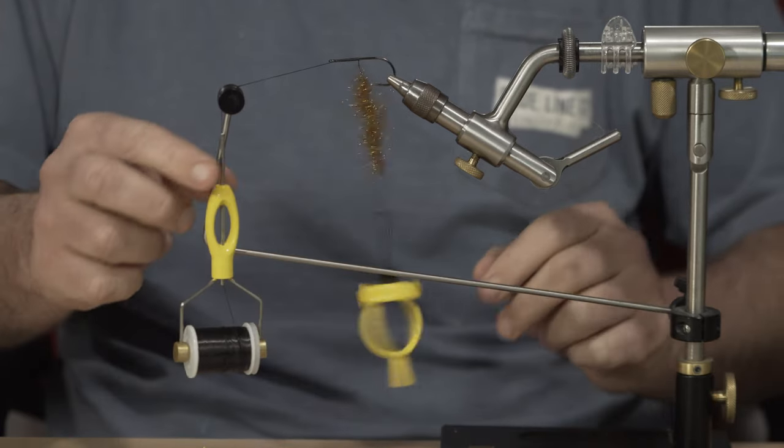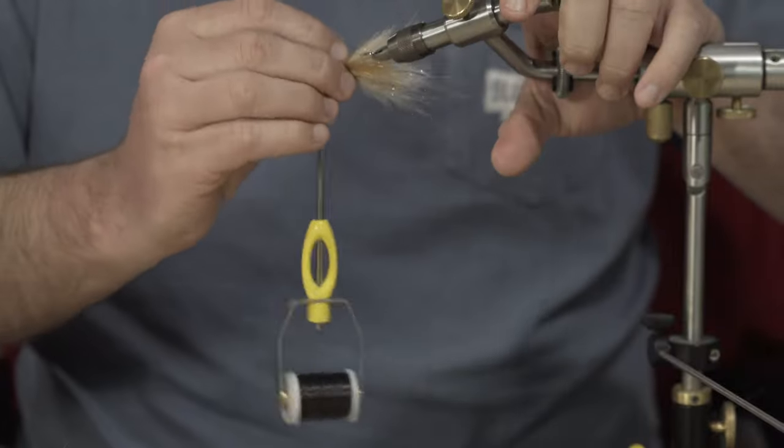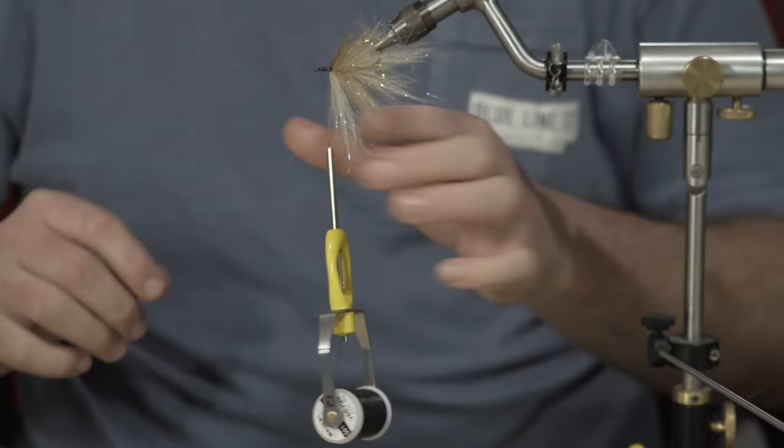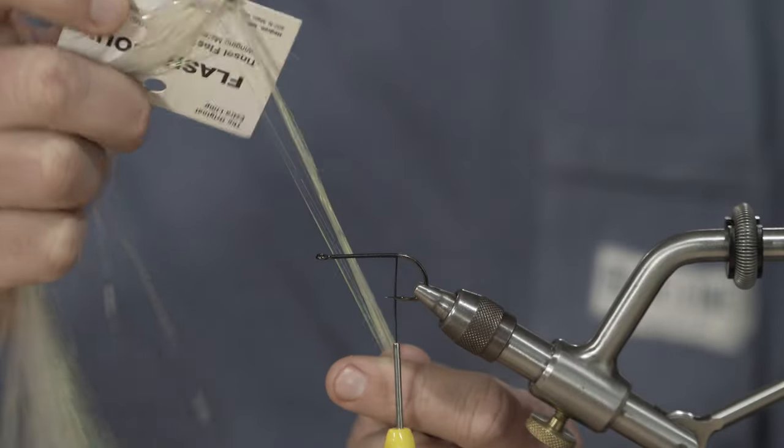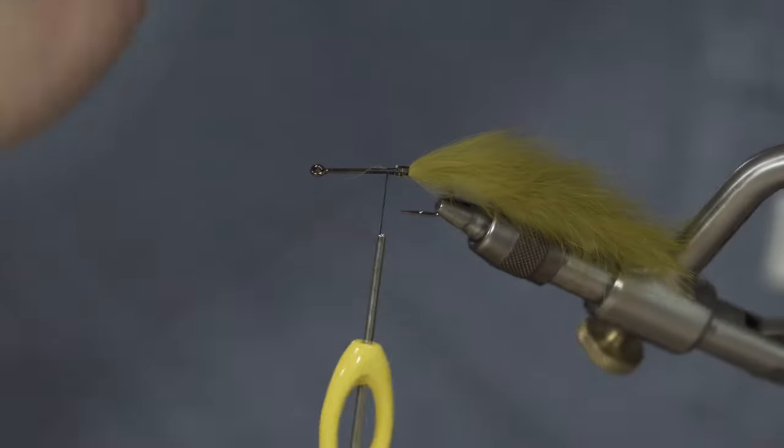Give it a spin — there we have it, we've got our own custom brush. I'm gonna show you guys how to tie that in; the rest of those thread wraps are really gonna help lock in that tail.